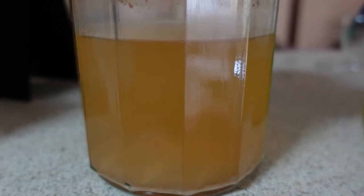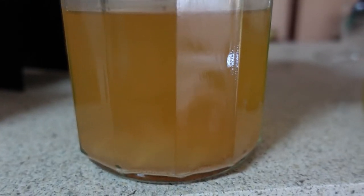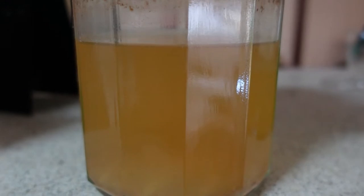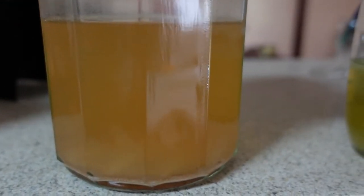Hi guys, it's just me LTM with a really quick update on growing your own kombucha SCOBY. So here is my original one — there's still absolutely nothing going on here. Yes, there's still sludge down the bottom but nothing is going on.